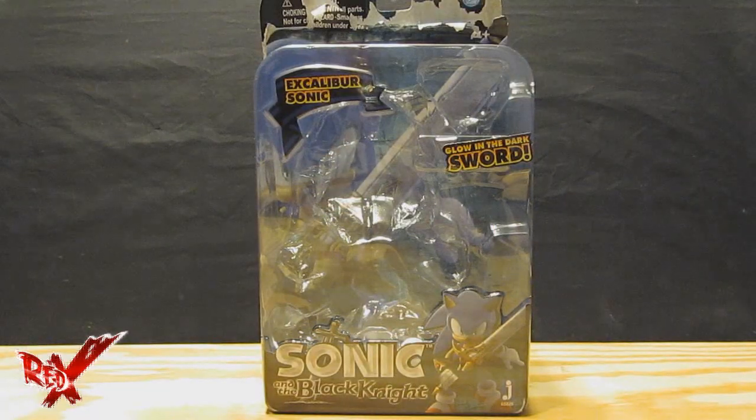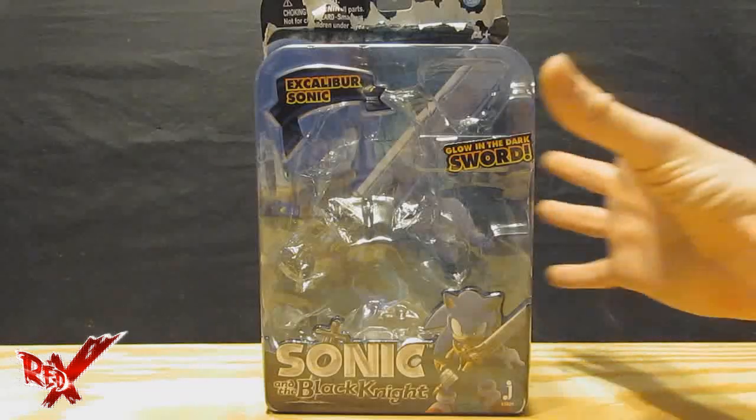I don't have much time so let's go ahead and get right into it. Today we're taking a look at the second of the brand new Sonic and the Black Knight figures created by Jazz Warriors — Excalibur Sonic with his glow-in-the-dark sword. You mean Excalibur? You know, the greatest of all the sacred swords.